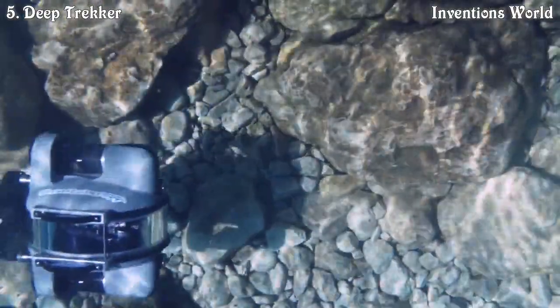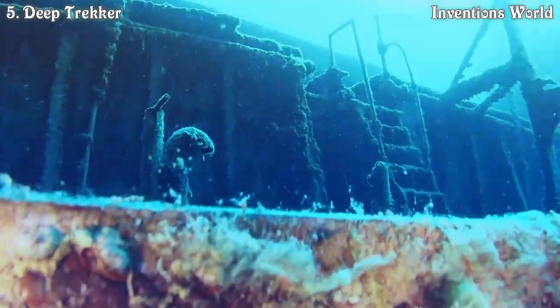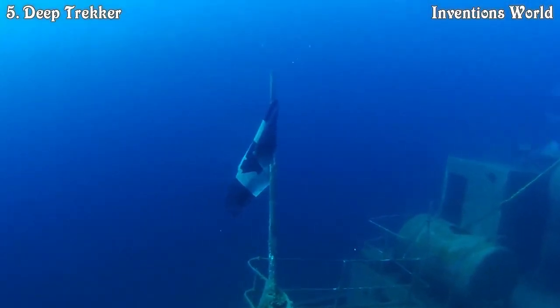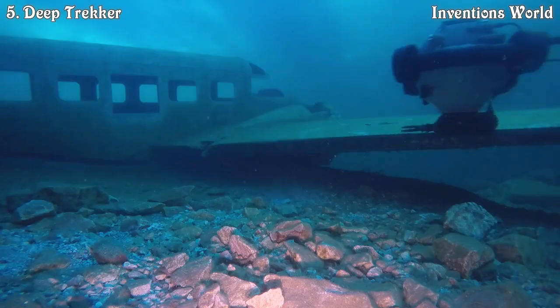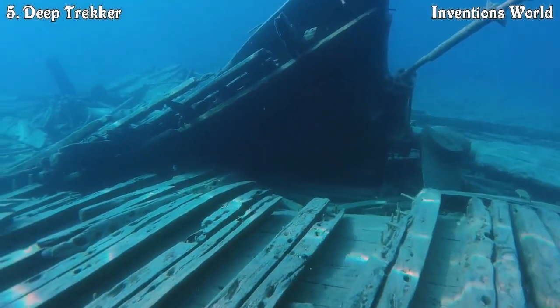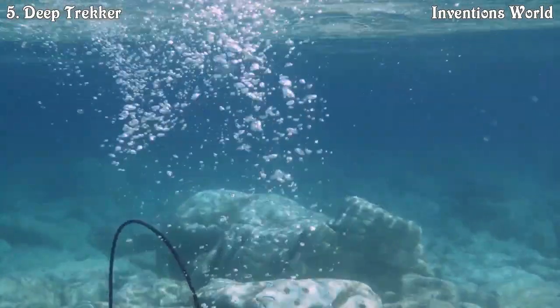I grew up in the Great Lakes area of Ontario, Canada, and there are thousands of shipwrecks. I wasn't a scuba diver at the time, so I was looking for something that would allow me to get into the story and see the shipwrecks from below. It all started one night when I dropped a flashlight off my boat in Lake Huron, and I said, you know, what we really need is a robot to go get that. It started out as a bit of a joke, but then I really got interested in the concept.